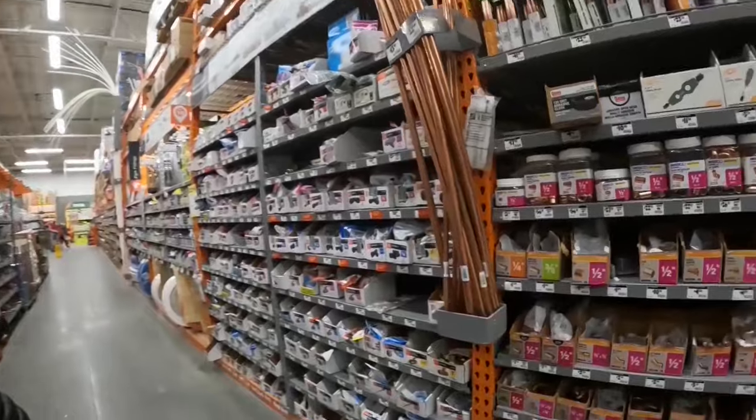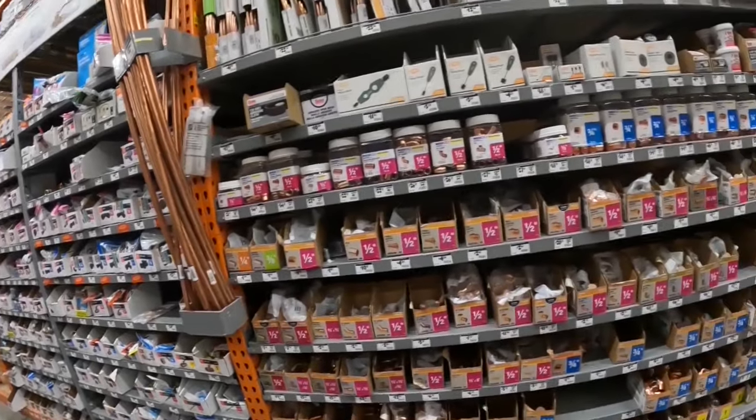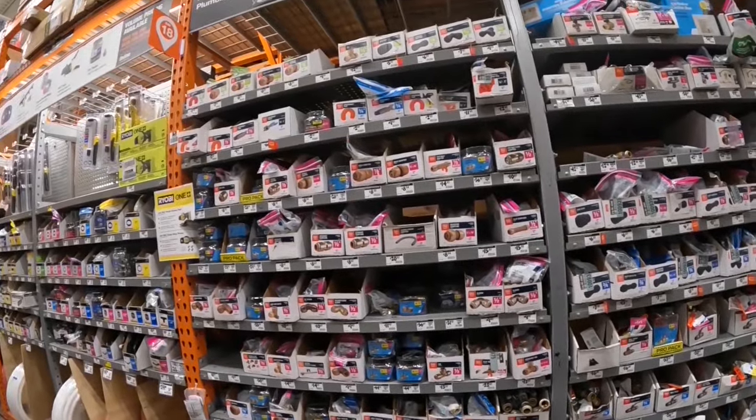All right. Let's grab some pots and swirls and take care of it. I don't see any pro press over here though. No. I don't see a pro press over here.